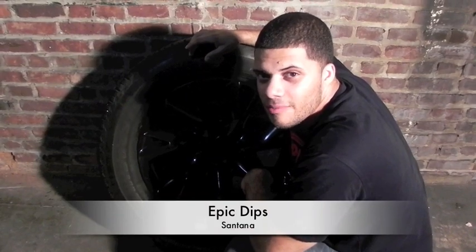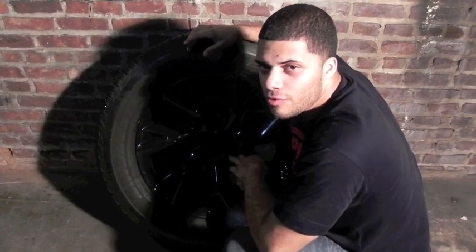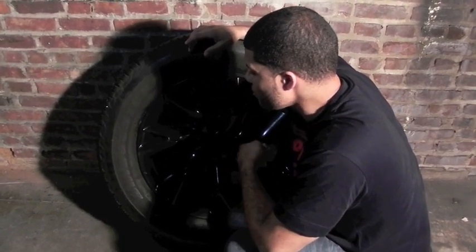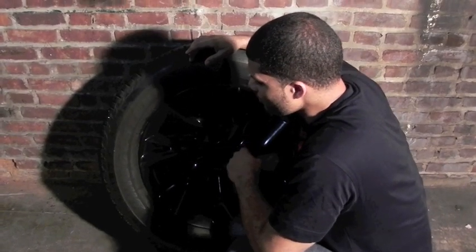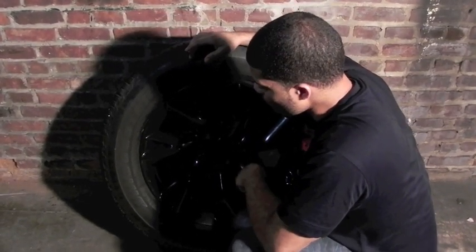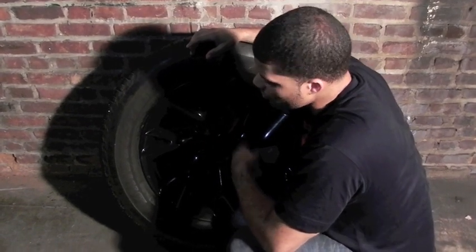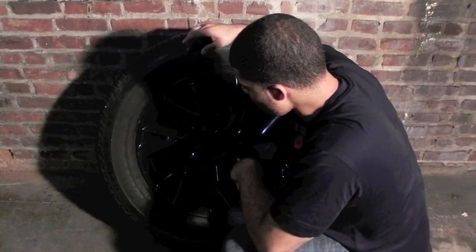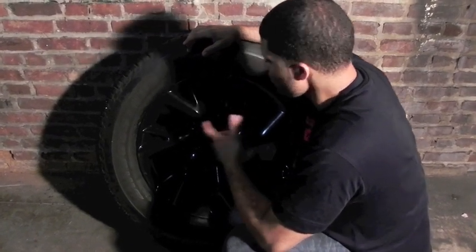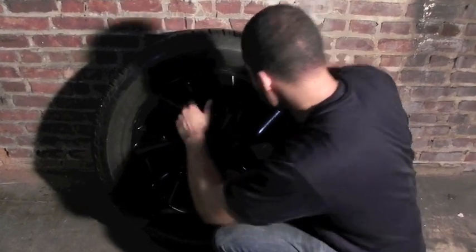Hey guys, it's Santana from Epic Dips, and today we've got a nice short video for you. We got a lot of questions about the removal of plastic dip — a lot of people question if it is indeed easy to remove. So today that's what we're going to be addressing. We've got the infinity rim that we did with a gloss finish black. It's had about a month of sun, rain, and elements, so it's a perfect example. We're just gonna start peeling it off so you guys can see how easy it is.